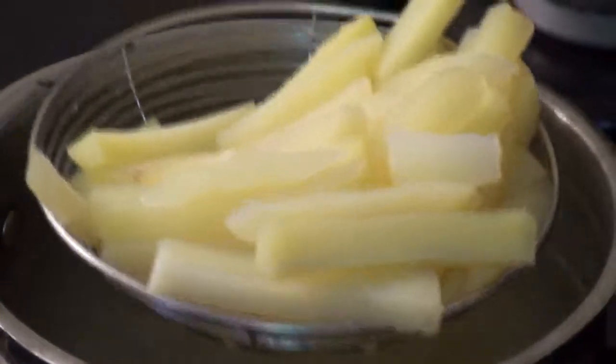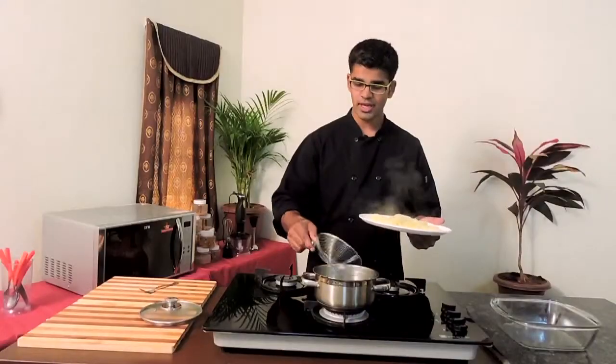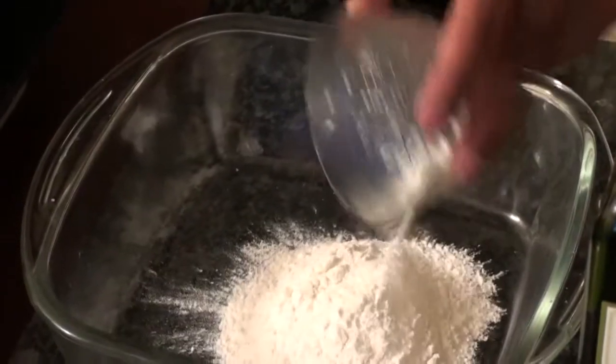Take the potatoes onto a plate. If you have a bigger strainer, just leave the potatoes in it for a while so that the excess water is drained and dried off. Leave the potatoes outside for a while. Now let's see how these home fries are coated with flour. For that, I have one cup of flour, which would be enough for the potatoes we're using today.